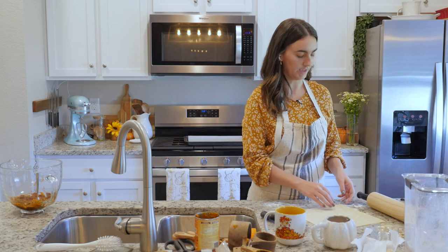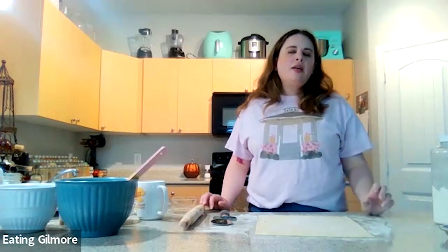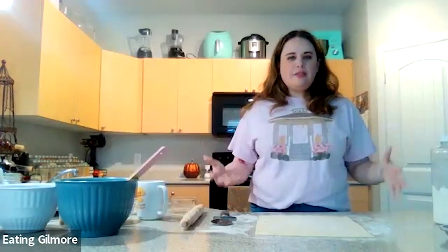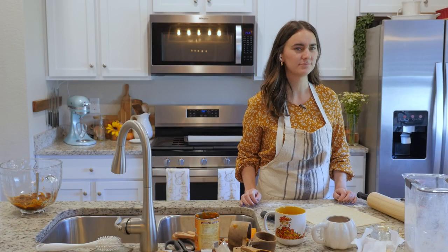And I also made an apple pie for the dance marathon episode. Even though that episode does take place during fall, they don't really talk too much about it being fall. But it just kind of fit the vibe of the episode because it's like this all-American event and they're dressed in vintage 1940s outfits and everything.